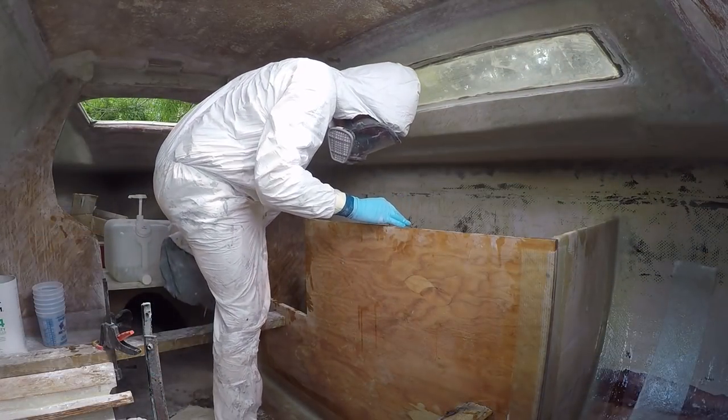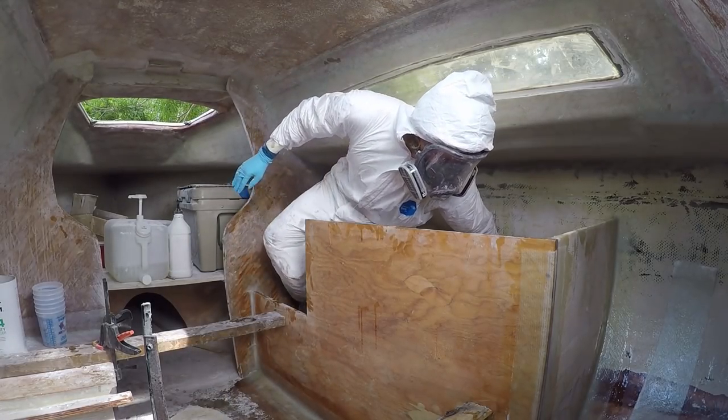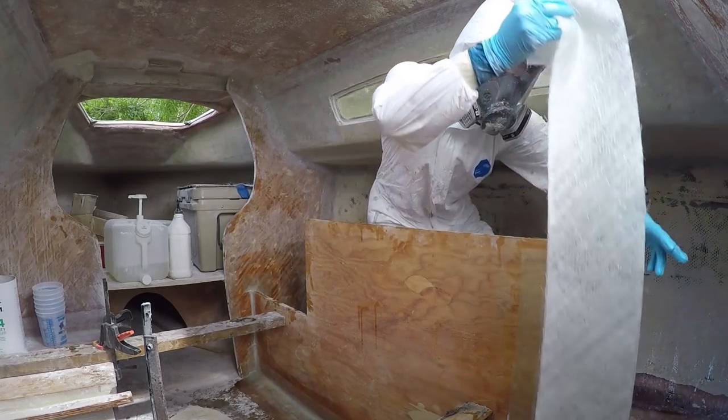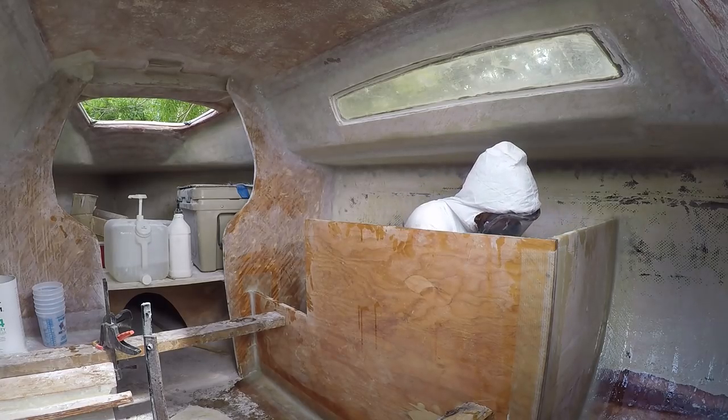I squeeze behind the galley frame to insert the last piece of 1708 tape on the seam of the bulkhead to the actual hull of the boat. It's a pretty tight squeeze, but I bring you guys along to see exactly what's taking place back there.